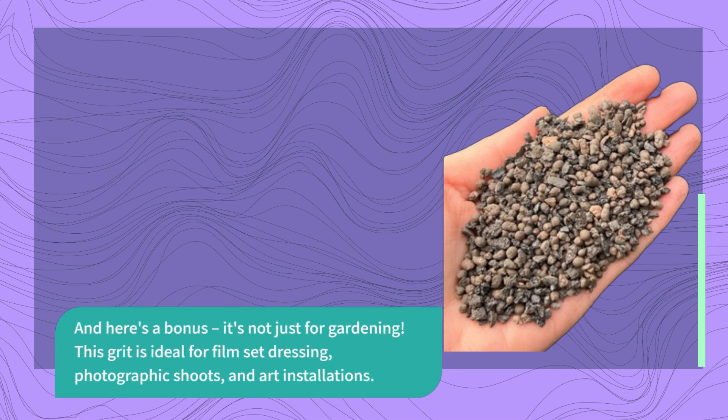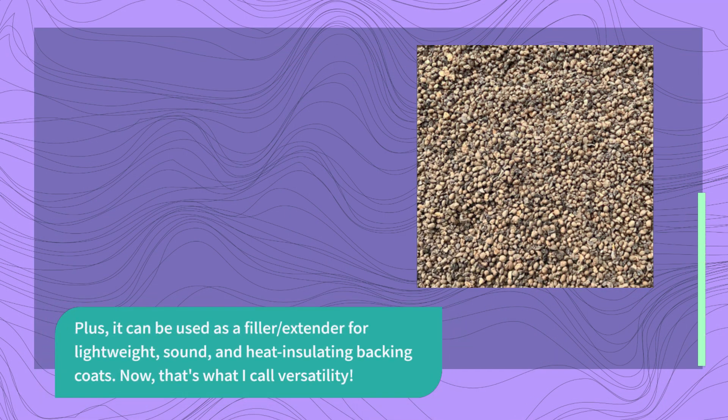And here's a bonus — it's not just for gardening. This grit is ideal for film set dressing, photographic shoots, and art installations. Plus, it can be used as a filler and extender for lightweight, sound, and heat-insulating backing coats. Now, that's what I call versatility.